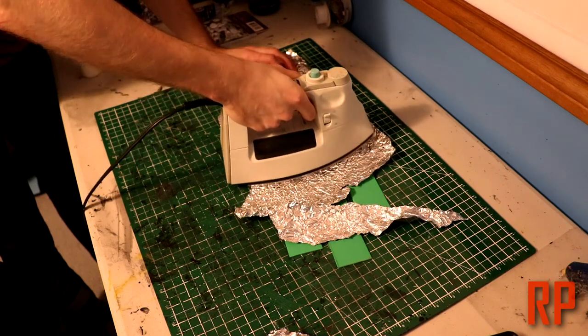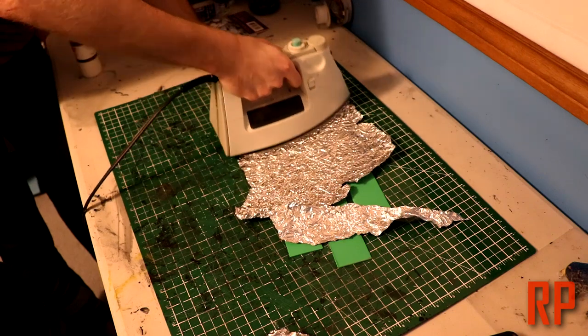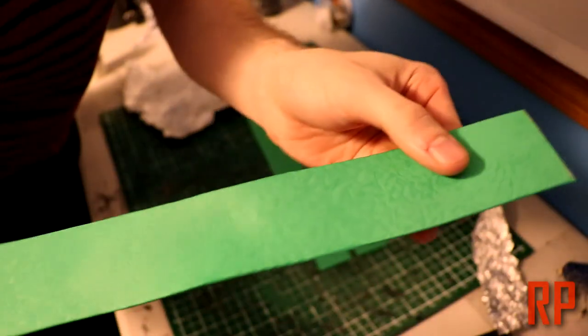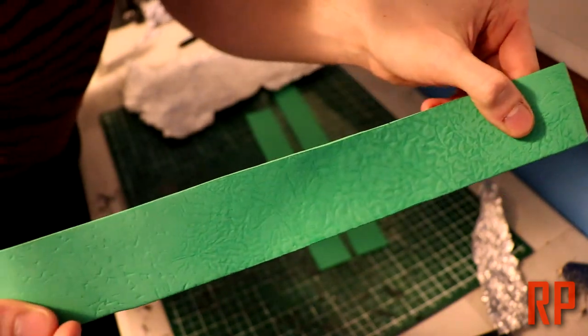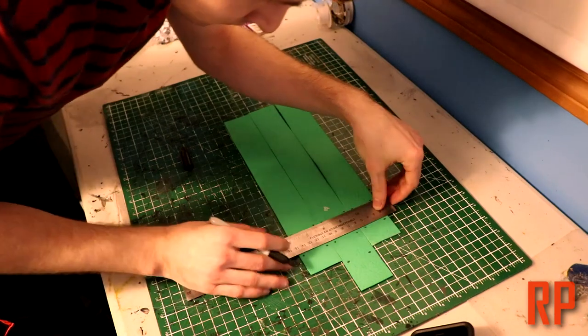We're going to crumple up some tin foil and use an iron or a heat gun and press it into the foam. Work it over in these sections and just keep it there until you have the texture in. I did this on both sides, and here you can see on screen what that texture looks like afterwards. Here we're going to be marking out where we want some full rivets to go.